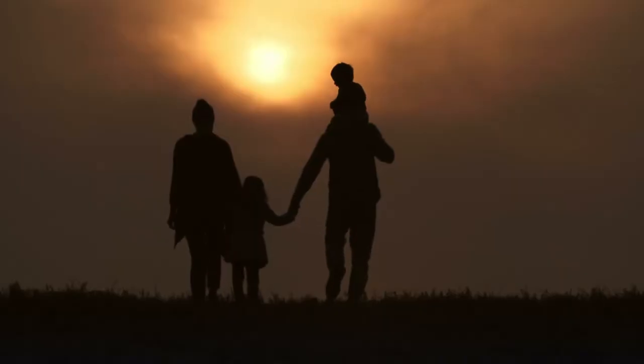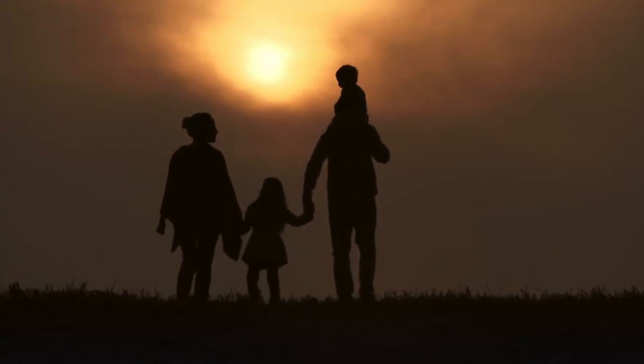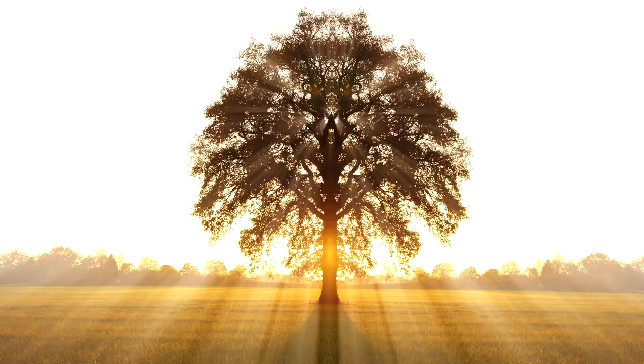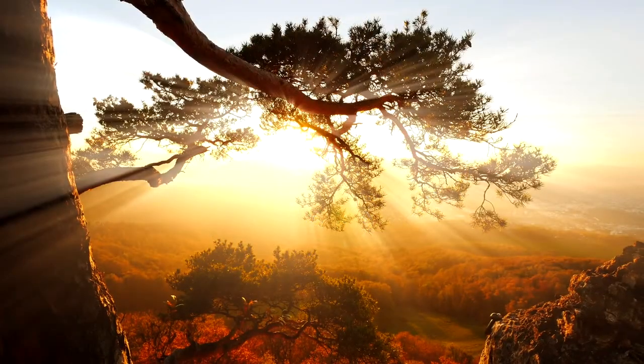The Tree of Life is a popular symbol with many different meanings and it's used in multiple cultures and religions. Some of the meanings include how a family grows over generations including its ancestry. It can also mean harmony and balance, and a connection between heaven and earth. Often the tree is depicted with its roots going downwards and outwards and its branches going upwards and outwards. While it has been associated with many myths and religions, it is also a beautiful subject matter for anyone who loves nature.